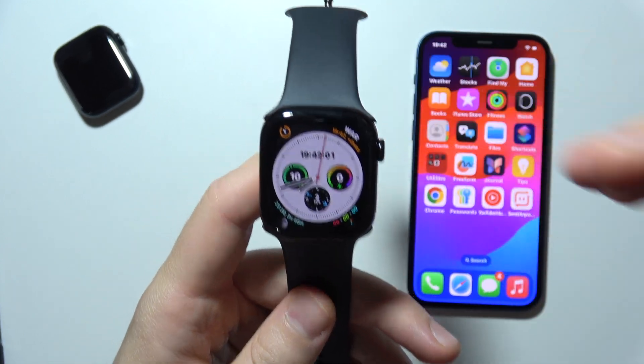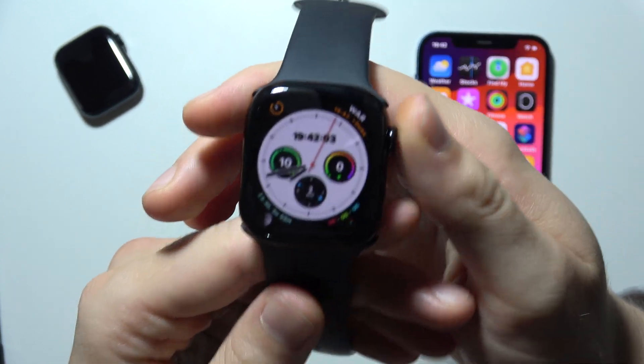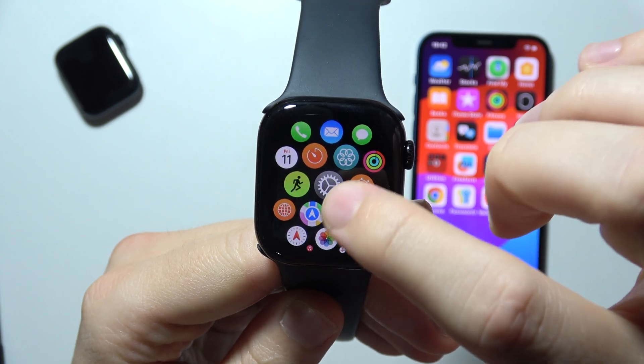Hello, if you want to use double tap on your Apple Watch Series 10, first of all you will have to be sure that you actually turn it on by going to the settings.